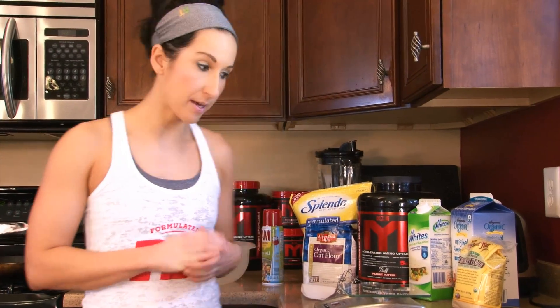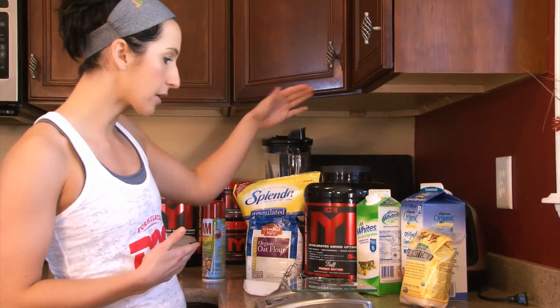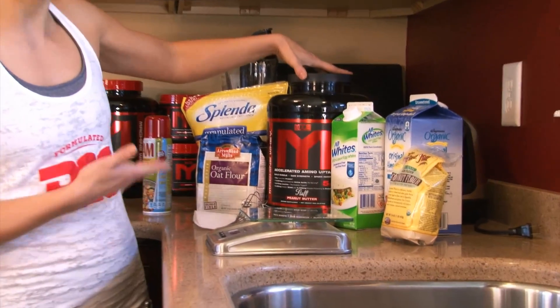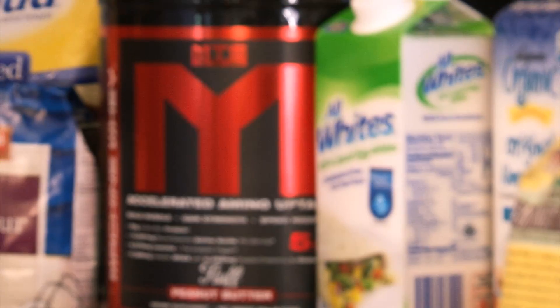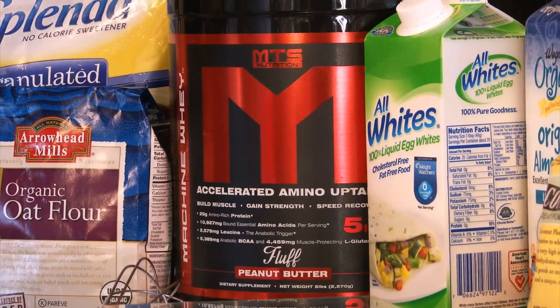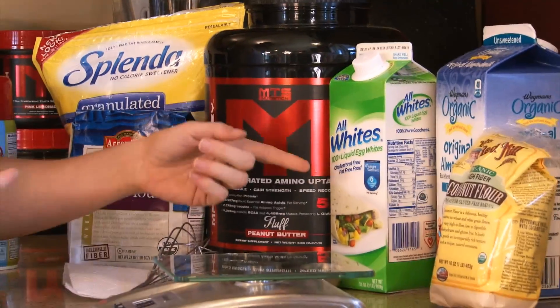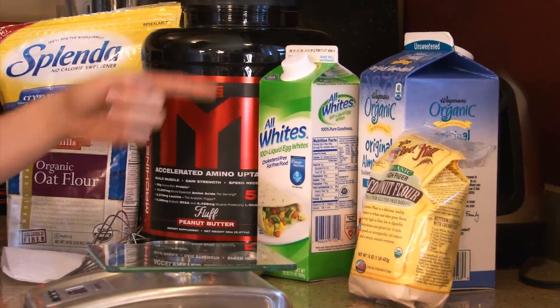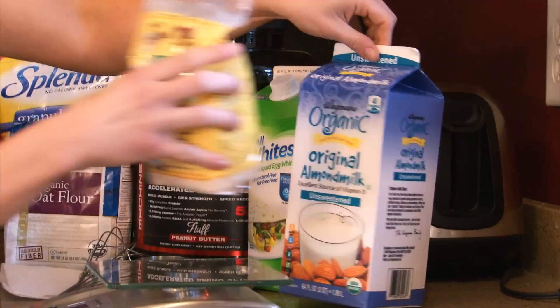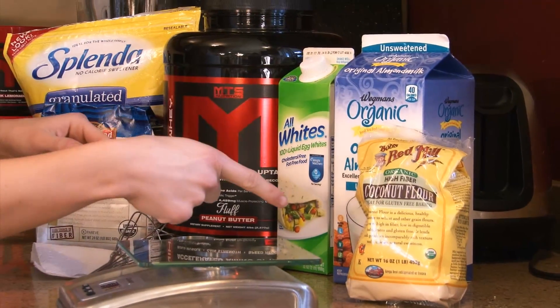Today, here are your basic ingredients. You're going to want to use some type of protein powder — I am going to use the MTS Peanut Butter Fluff. This is a perfect flavor for a pancake; I've also used the chocolate for them as well. You'll want some type of egg whites — I'm going to use the liquid egg whites today. And you're going to want a little bit of milk — I'm going to use almond milk.